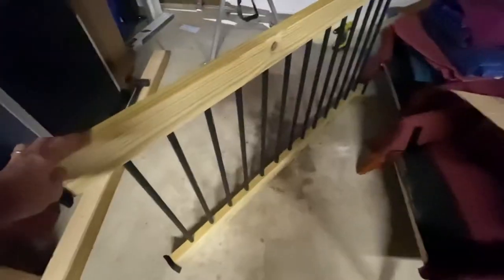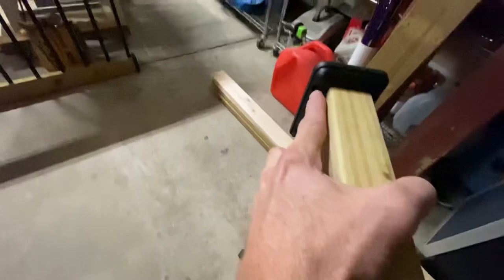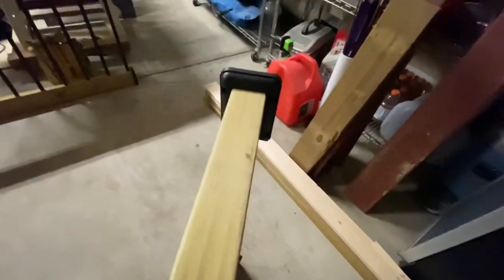That'll look really nice. The only step left now is to put it between your two posts. We're upside down right now, so flip it over. Once you get it lined up in your post, you've got four screws per connector — one, two on each end, so eight screws per side total. And that rail is not going anywhere.